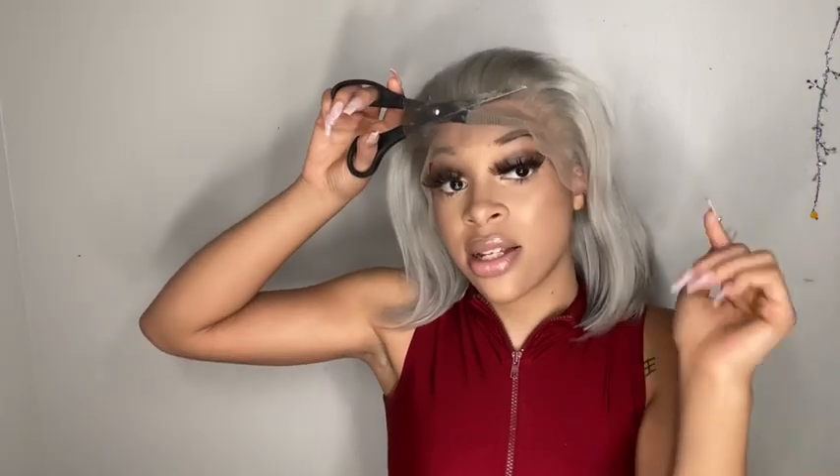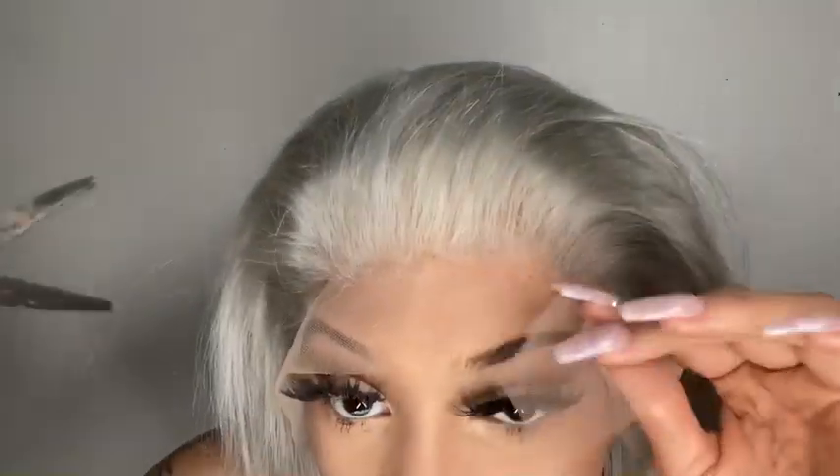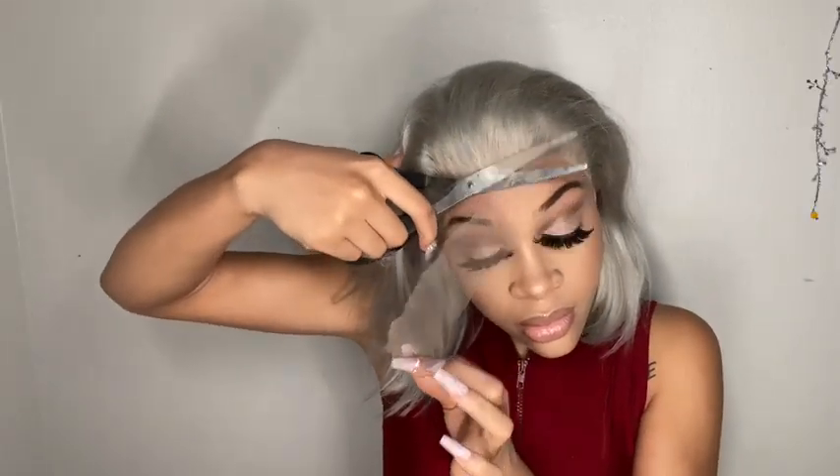Now that you have applied your lace, you are going to remove the excess with some scissors or an eyebrow razor. I'm going to take my scissors and cut it off in a jagged line. Then I'm going to go do my part and finish the rest of my hair.